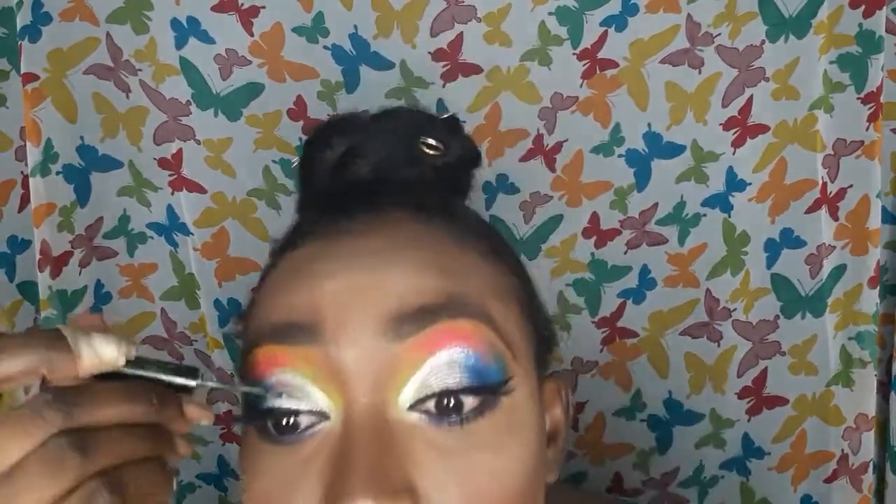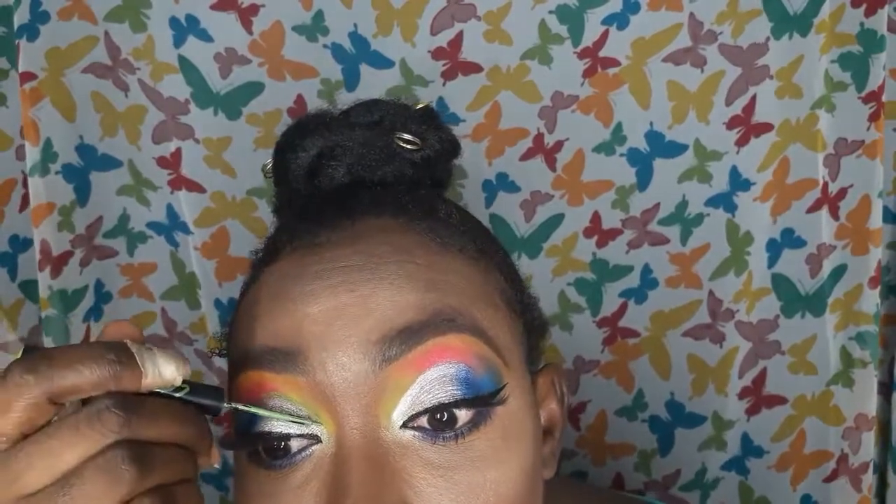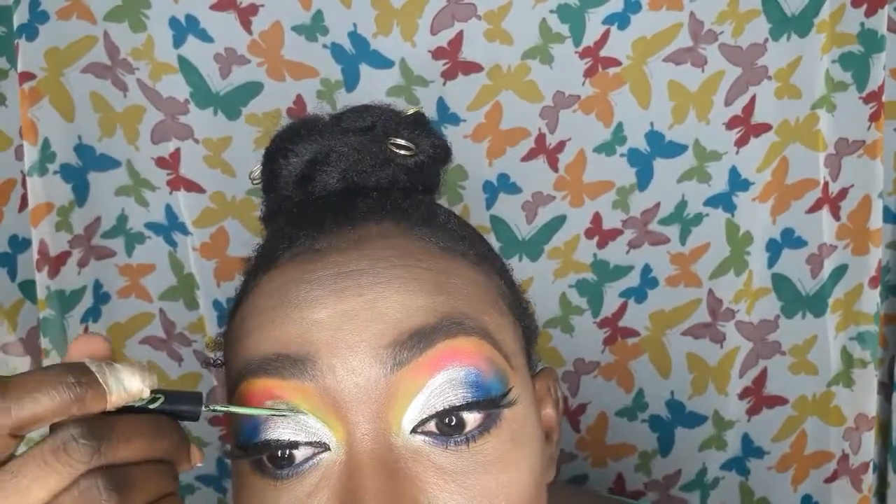Now I'm adding a little bit more color using my green eyeliner by Jordana in the cut crease to sharpen the cut crease and add a little bit more color. This is just a colorful look — I was going all out with color for this look, and I really, really loved it.